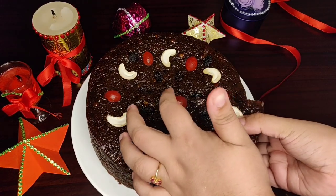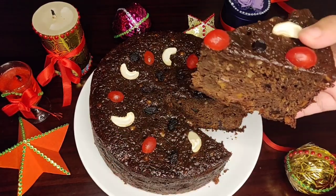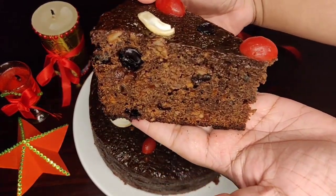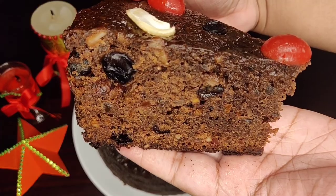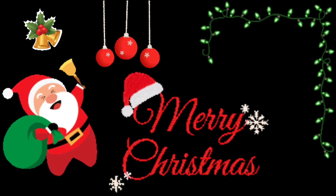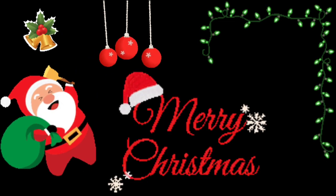I kept my plum cake for 24 hours and now it's ready for serving. Hope you enjoyed my recipe. Do try this plum cake recipe and share it with your loved ones. Wish you all a Merry Christmas in advance! Thanks for watching! Have a nice day! Bye-bye!